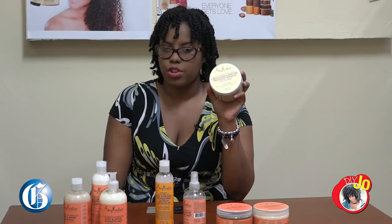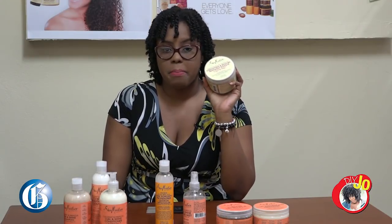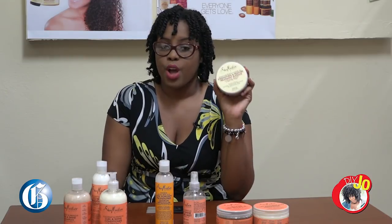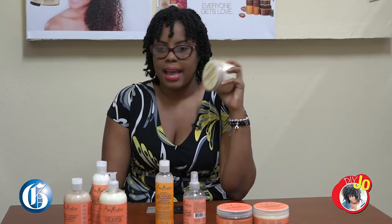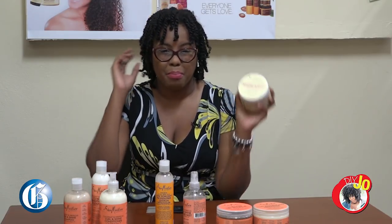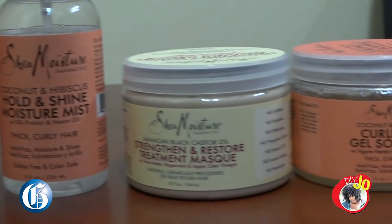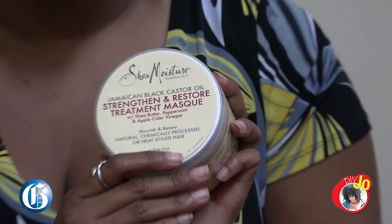As it comes to deep conditioner and treatment, one of the best I've ever tried. Now that I've dyed my hair black, I need the extra treatment. I can't wash my hair without treating it or it might strip, break, and get brittle. And if you notice, it says sulfate free and color safe.